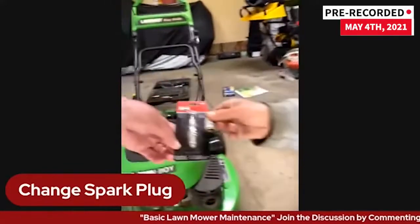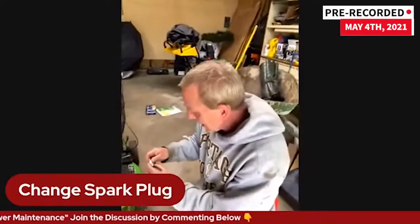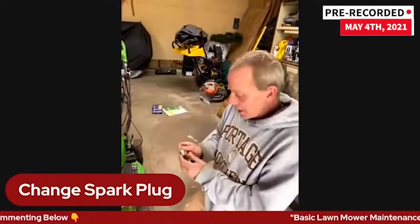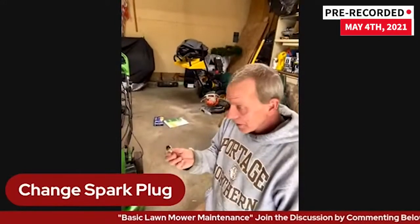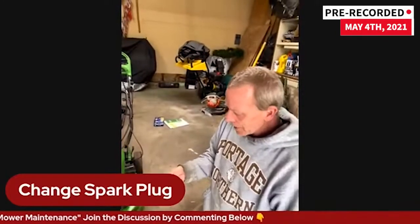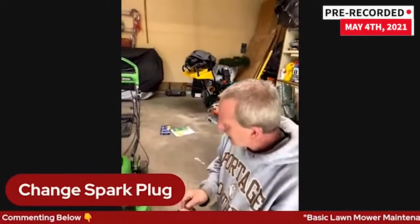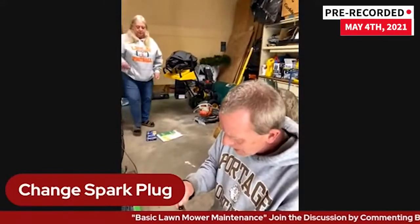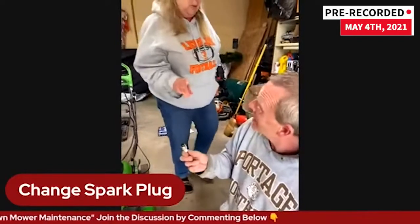You can get a wire brush and clean a spark plug off occasionally, but past a certain point it's just not going to fire. This one's probably very old. That's how to change that spark plug. The spark plug here is an NGK, model BPMR4A. We looked and looked at Lowe's, and the man came with his phone and looked it up and said it was the same — but obviously that doesn't always work.